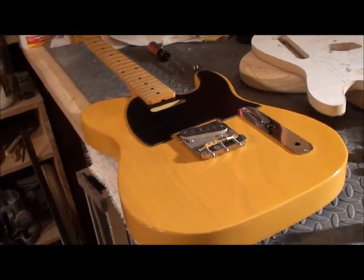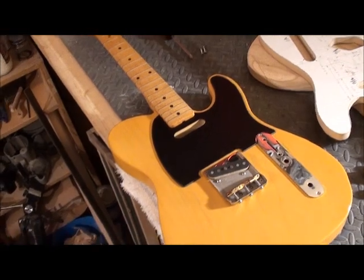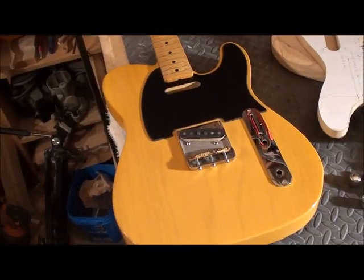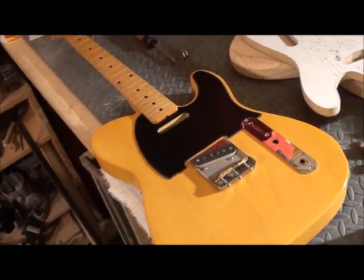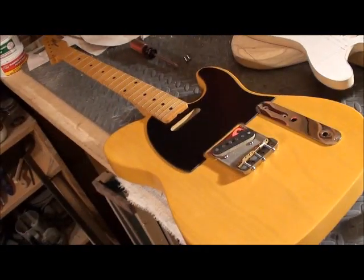I know it's another update and you may be getting bored of them, but this is a great looking guitar. I'm gonna be sad to see it go, but I need to make room on my wall so it's got to go. Brent, I hope you liked that and you'll be getting it really soon — bye for now.